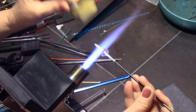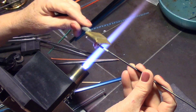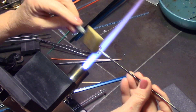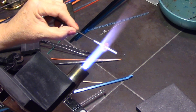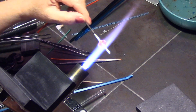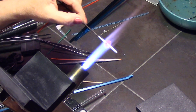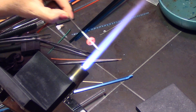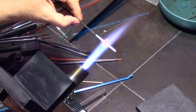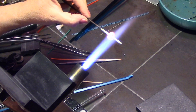I also try to heat my clear rod up a lot so it's nice and soupy at the tip, so it kind of lays on very nicely without me having to really push the glass on — I want to lay it on more than push it, because I do not want to distort any of those dots. After every layer you want to make sure you get it nice and rounded again.